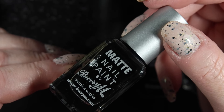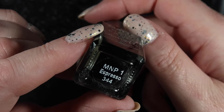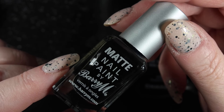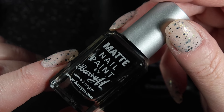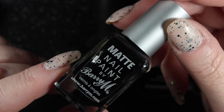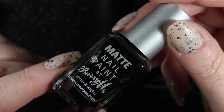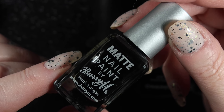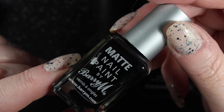The next one I have is a Barry M. This is a matte black called Expresso, and I keep this one because it's really good for stamping with. You can get a really interesting effect by stamping a black matte polish over the top of a gloss polish. I've tried using a matte top coat to stamp with - it doesn't work the same, I think they dry too fast. So I'm keeping this one for that reason.